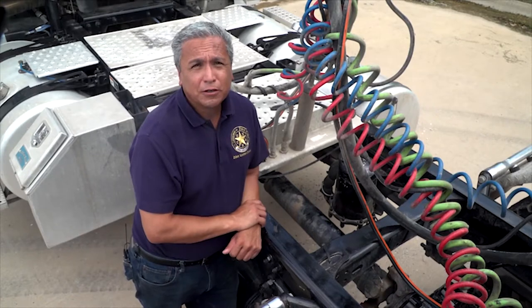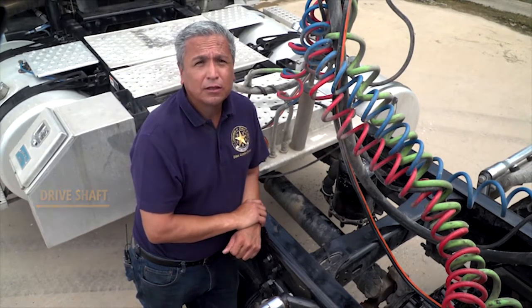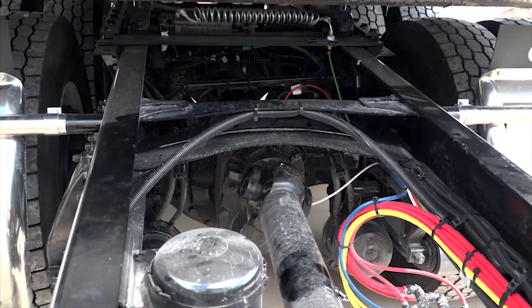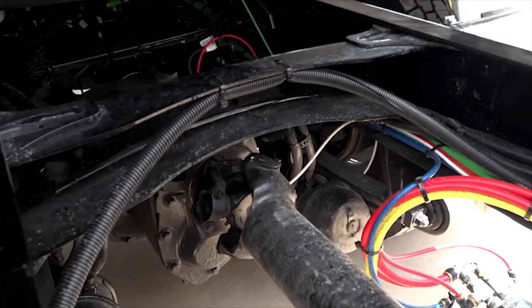In order for the drive axle to turn, power must be transmitted through the drive shaft from the transmission. The drive shaft cannot be crooked or split, and the U-joints have to be firmly attached and clear of any debris.